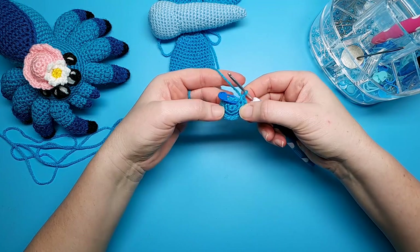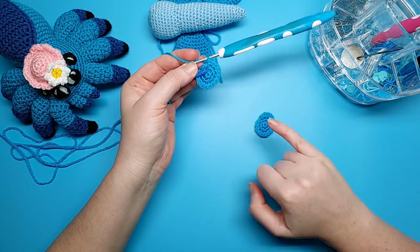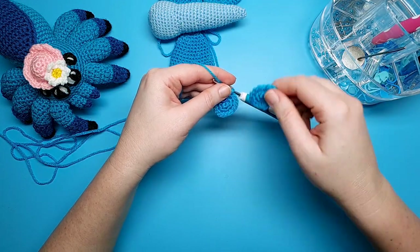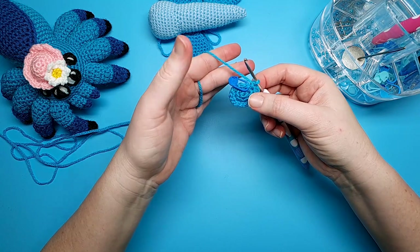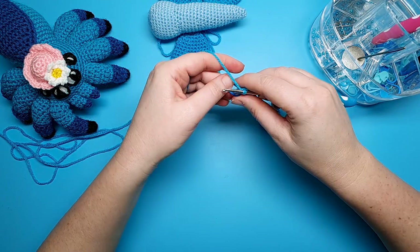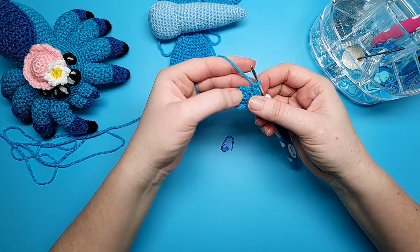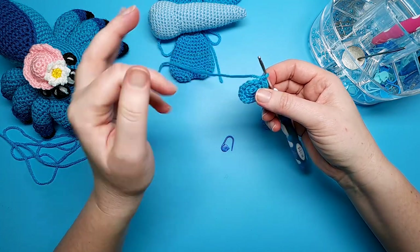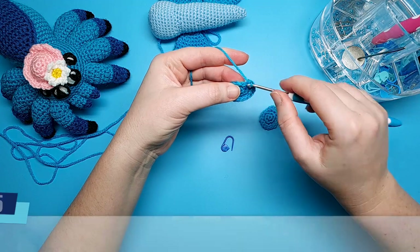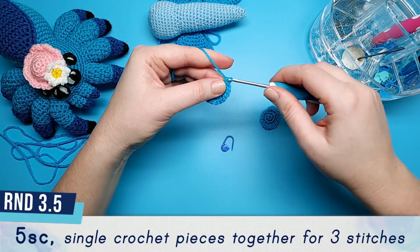After round three, if this is the first piece you've made, cut a short tail, weave it in, and set that piece aside. If this is the second piece you've made, leave it attached to the hook — that's what I'm going to be doing — and then we're going to join the two pieces together. This is sort of round 3.5 because it's not quite round four yet. We're going to start round 3.5 with five single crochet.